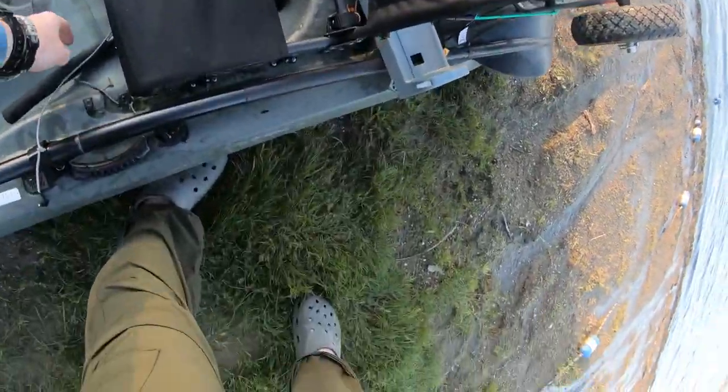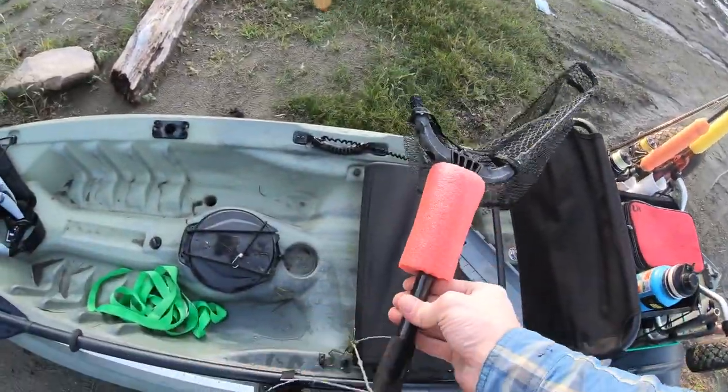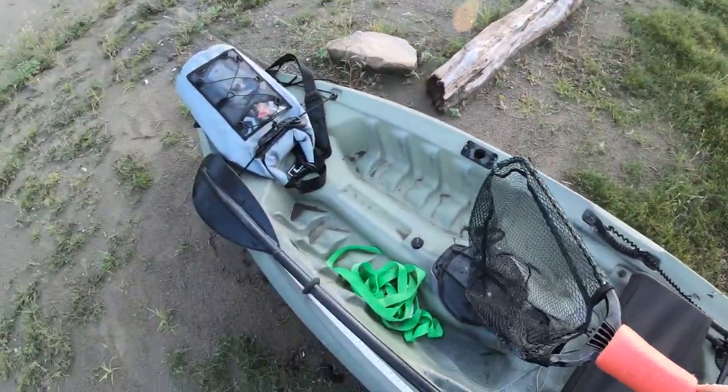I do have a net that I bring with me, and today I actually broke mine, so I'm going to be getting a new net. Don't buy the Plusino nets on Amazon — the ones that fold up and fold down. Not very good.